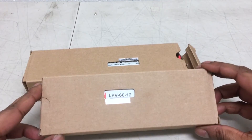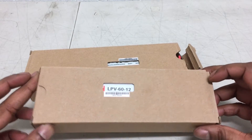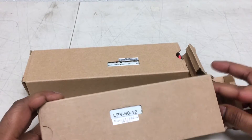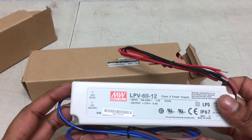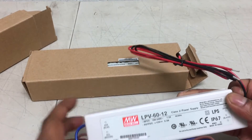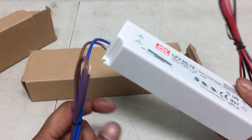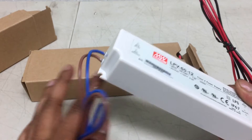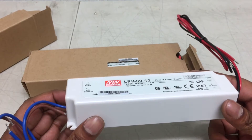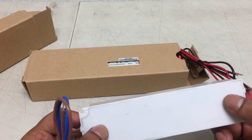This is a MeanWell 60-watt, 12-volt, 5-amp power supply. It's waterproof and also has surge protection, so if there's any overcharge it's protected inside. It's totally waterproof so you can put it outside without any trouble. It won't burn either because it has a fully isolated plastic case and is cooled by free air inside.